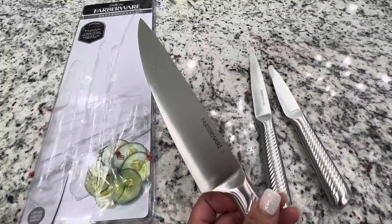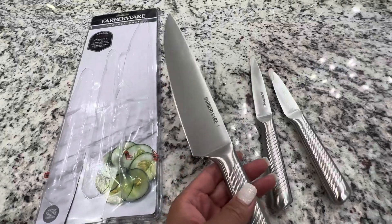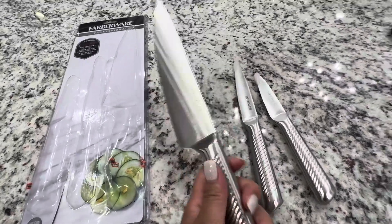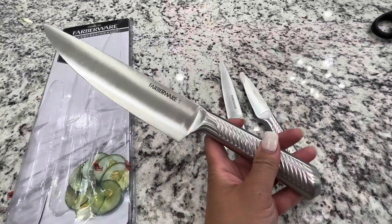The only thing about this is you cannot put them in a dishwasher. You want to hand wash and dry them quickly because they might rust. But I love the fact that they're super light and super sharp. Highly recommend.